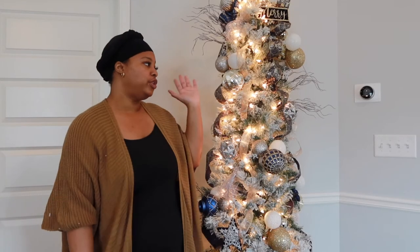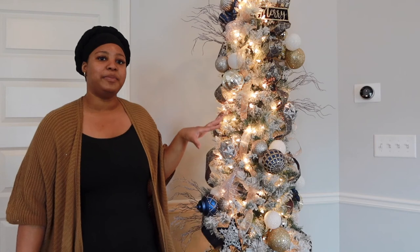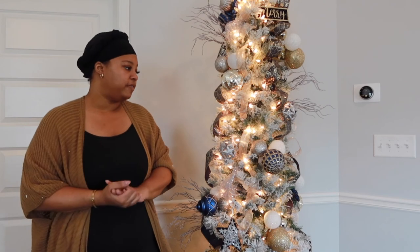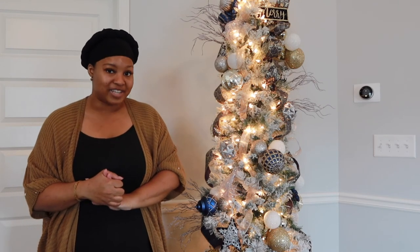Hey guys, the tree is fully decorated! Definitely let me know how these tips and tricks work for you during this holiday season, and let me know if you'd like to see more videos like this. I really appreciate everyone who continues to come back and watch my videos — thank you so much for the support. Make sure you comment, like, subscribe, and I'll see you on the next one!